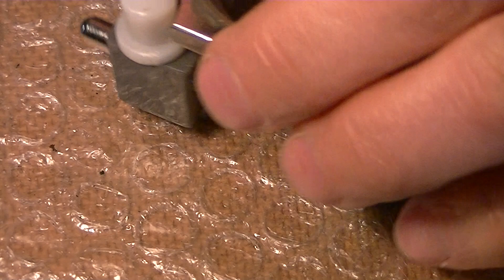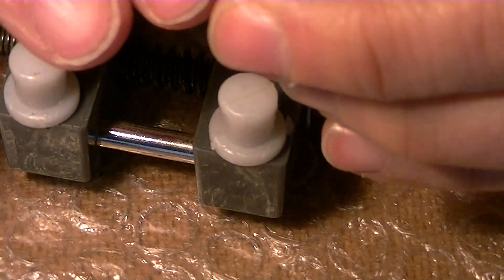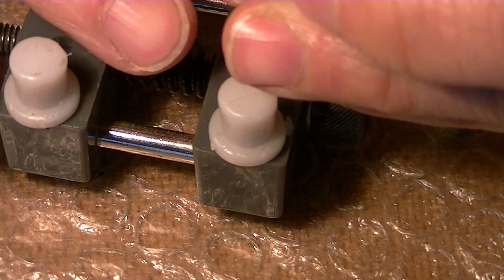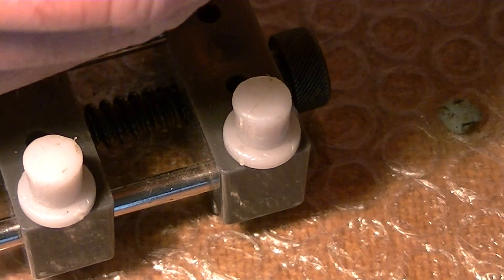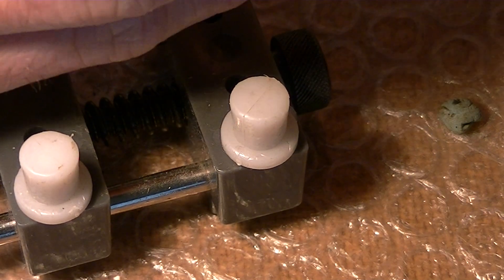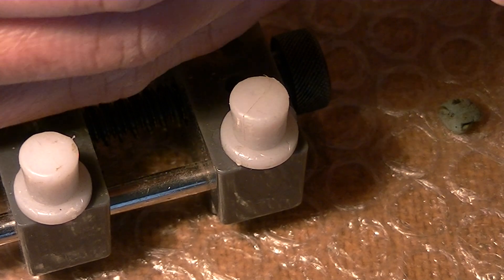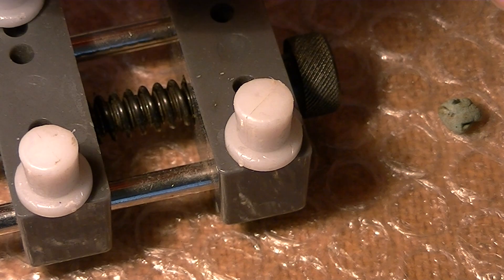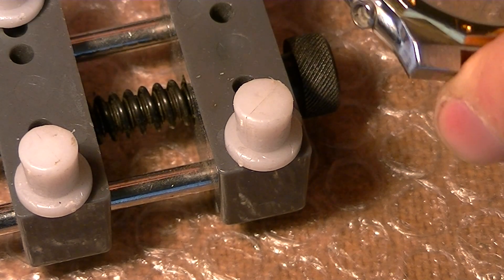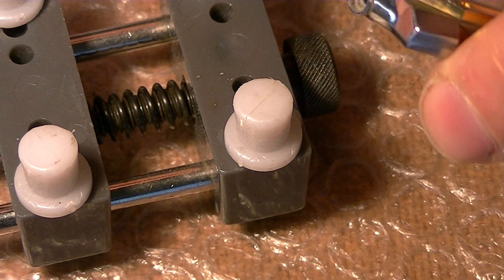And honestly speaking, I wouldn't even think of, even with new O-rings and gaskets, to do a dive. What I'm seeing is loads and loads of rust here. This is not the rustiest movement I've seen, but yeah, one of them.